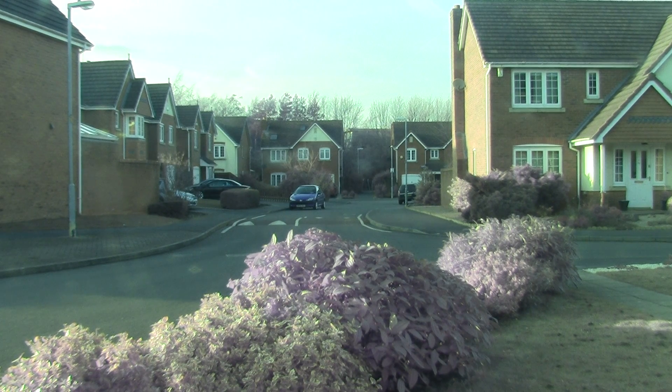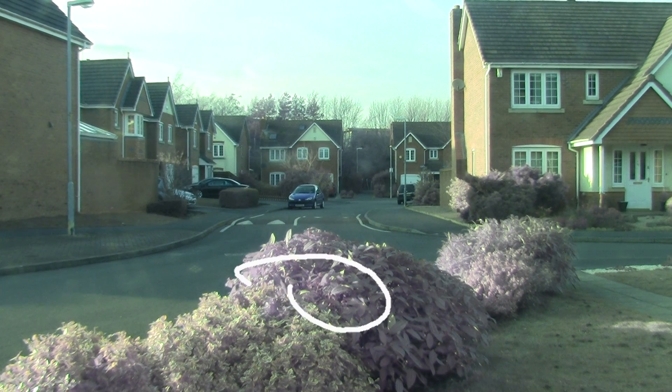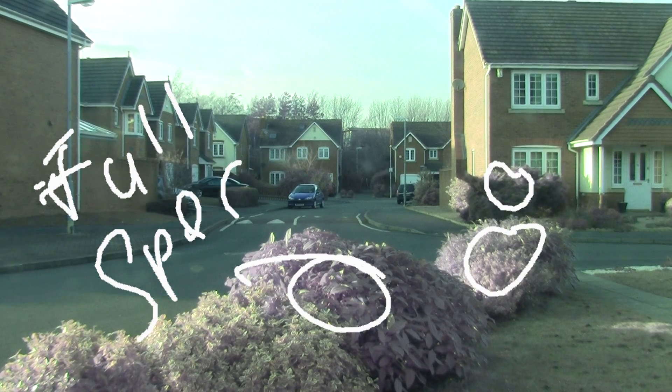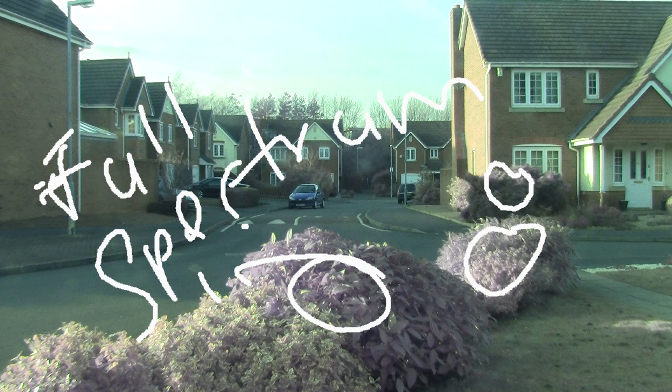So what you're seeing at the moment — obviously the colours of these plants just here — they should be green, but we're looking purple because they're in full spectrum.